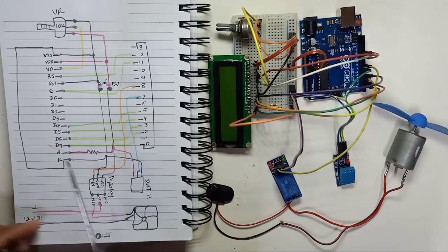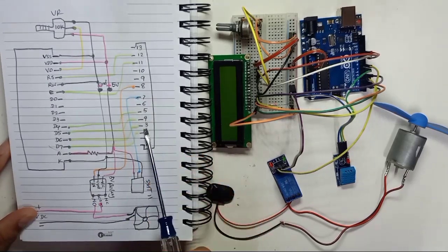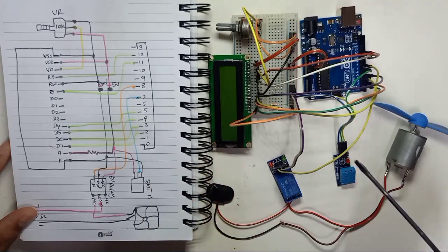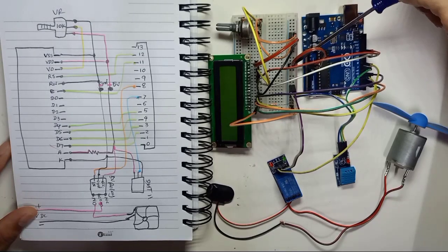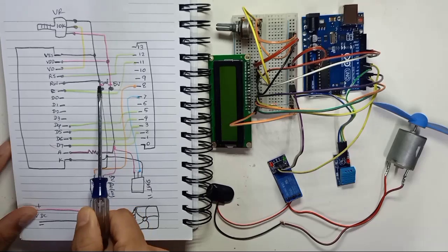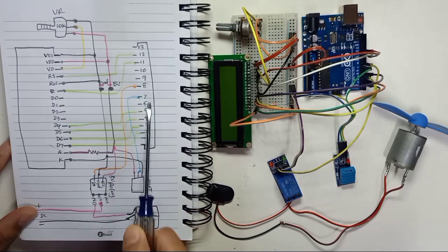In the drawing, this is the LCD display and these are the digital pins of the Arduino on this side. The other side of the Arduino pins is used only for 5 volt and ground, which I connect to the breadboard. From the Arduino side, 5 volt and ground - I make two points here: one for power source and one for all the digital pins.